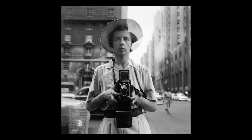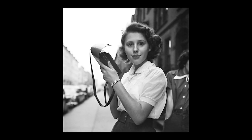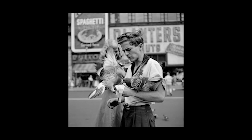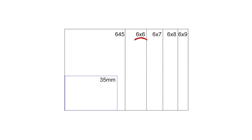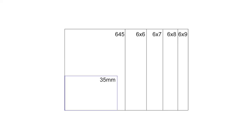Next up is 6x6, or square format. Probably the most historically relevant aspect ratio when it comes to medium format, and one I've sadly never really experienced much of. Among its legendary lineup of cameras, square format boasts thousands of historical photos, and time is a testament to how great this aspect ratio is. With the resolution and size being larger than 645, you can only squeeze 12 photos out of a 120 roll, which is obviously less economical. That being said, the difference between 35mm and 6x6 is substantially more noticeable than 645.